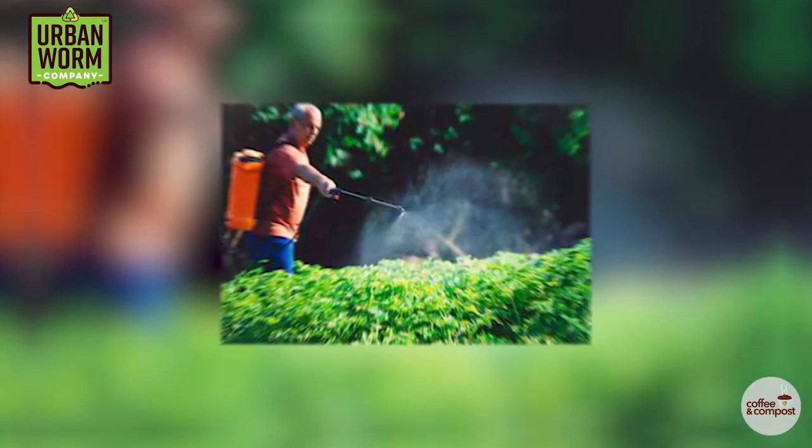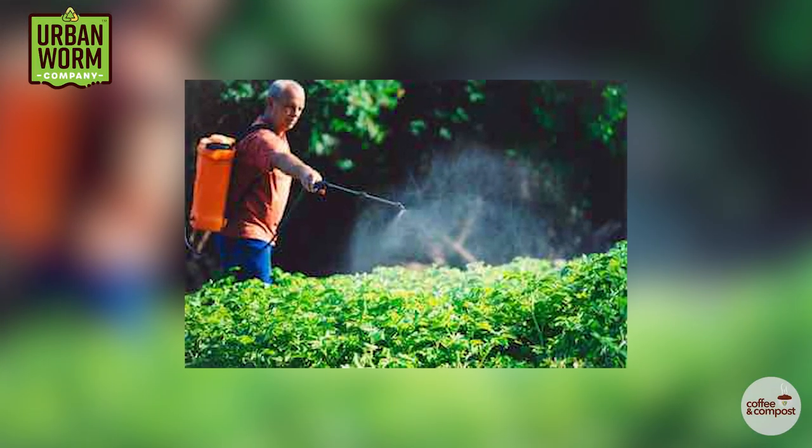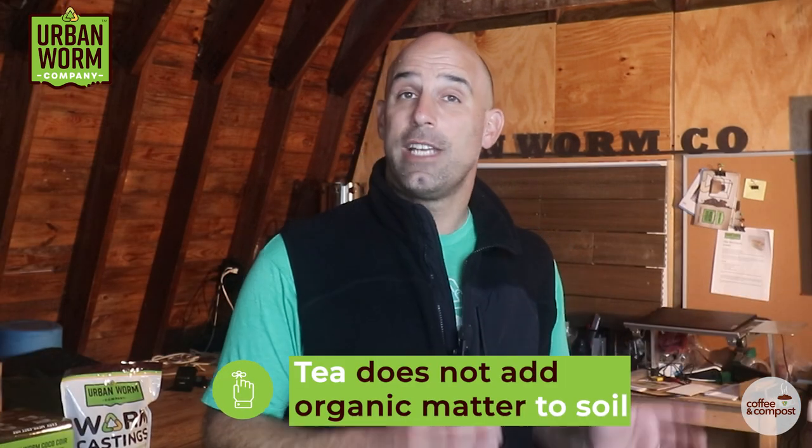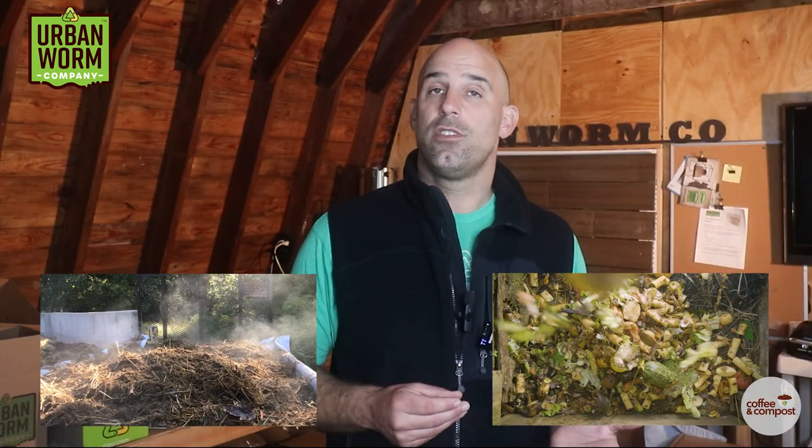I want to touch on teas real fast because I mentioned it earlier. You can take a much smaller amount of worm castings and treat a vastly larger area when using worm tea. This is great for applying biology, but tea will not apply organic matter to your soil. So if your soil lacks organic matter — and one way to tell is if your soil has no worms in it — you're going to want to stick to treating your soil and plants with the worm castings themselves. Manure and compost are other excellent sources of organic matter, but they'll likely lack the biological diversity of nutrient cycling microbes that you're going to find in worm castings.